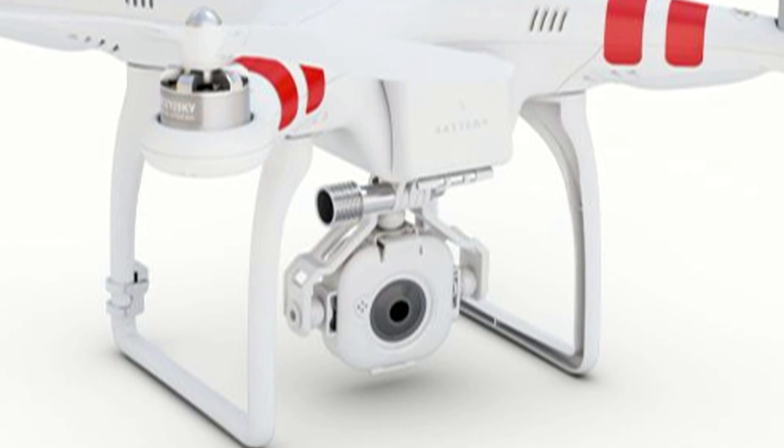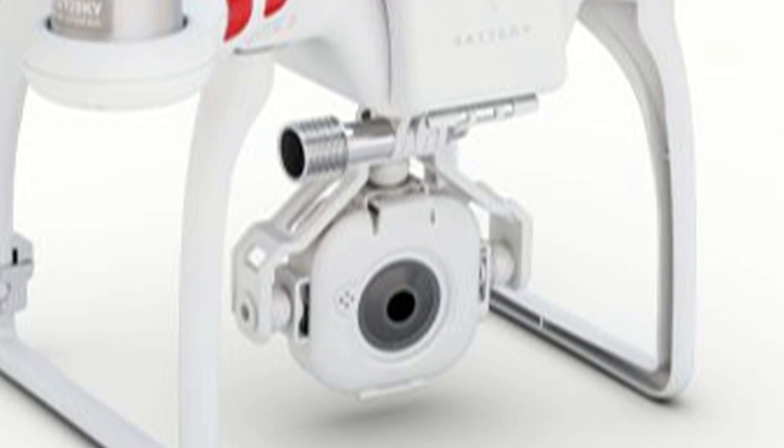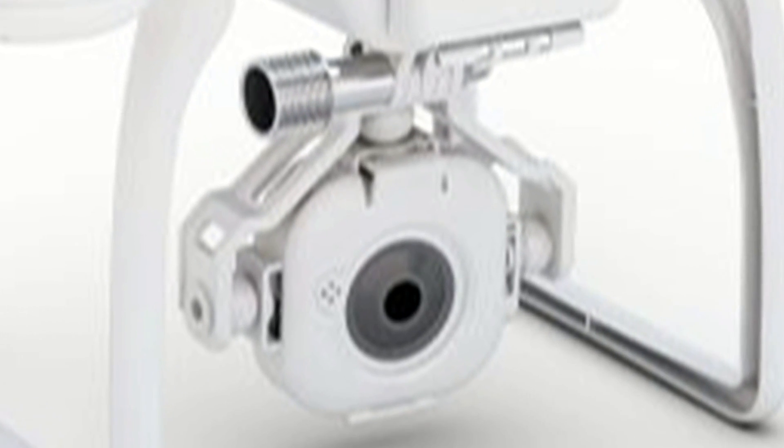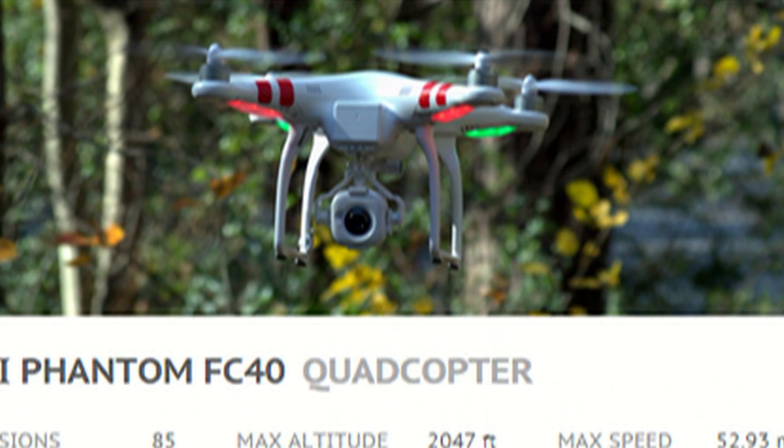The range on the radio that controls it is much further than what I can see visually, but whenever the camera system gets about 100 meters to 200 meters away, I lose signal and it stops recording.